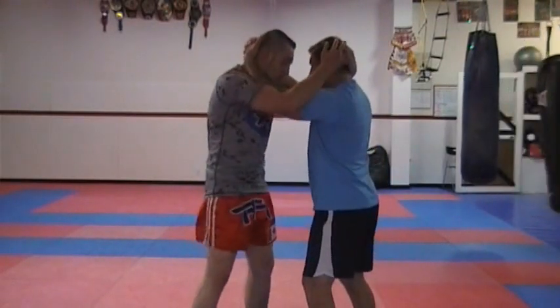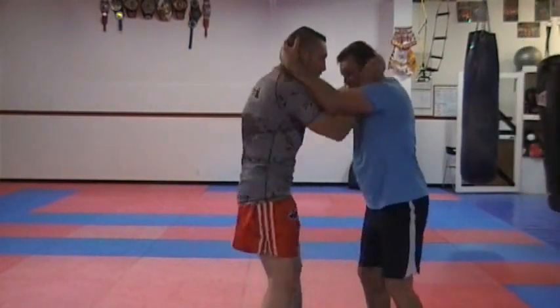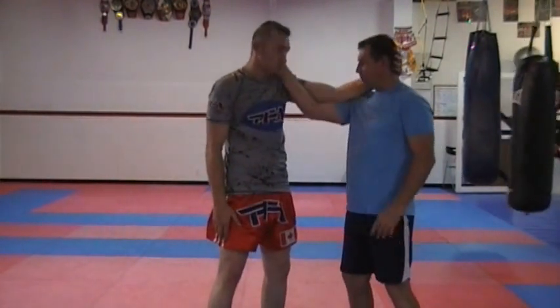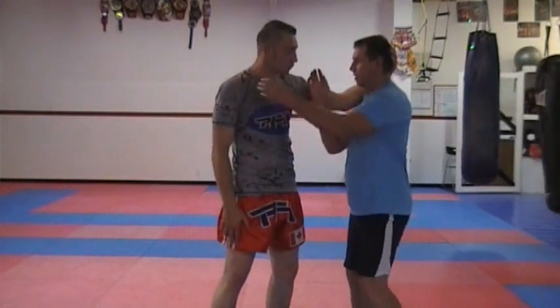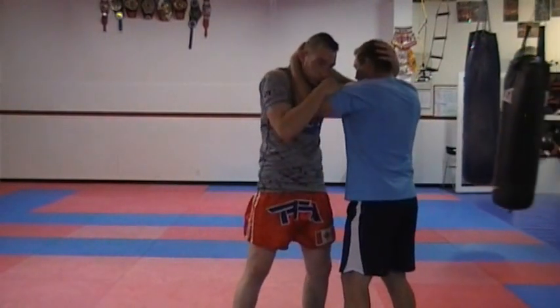We'll go back to that neutral position — we both swim our shoulders in. Very important: we get those arms in. If I don't swim my shoulder in when I grab on, you'll notice he can drop his elbow down and break my grip. It's very hard for me to grab onto the back of his head. So in neutral position, we're swimming those shoulders in, keeping that neutral position.